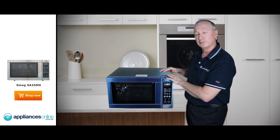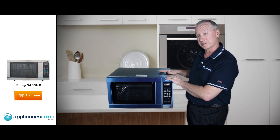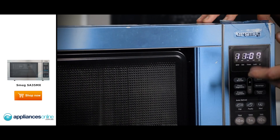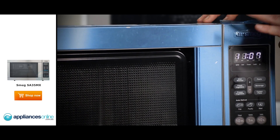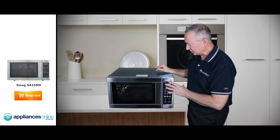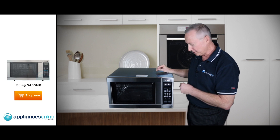This model has just been unboxed — it doesn't come blue as you see it here; it actually comes in stainless steel. This is a protective coating on the outside which needs to be removed. There's one on the control panel as well. We've now taken off the protective coating to reveal the nice stainless steel finish.